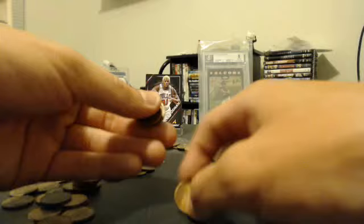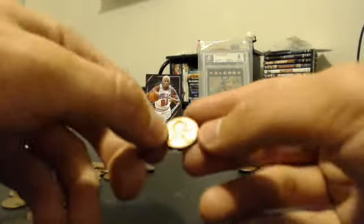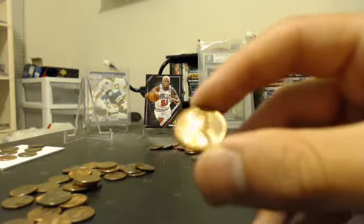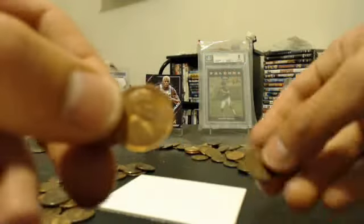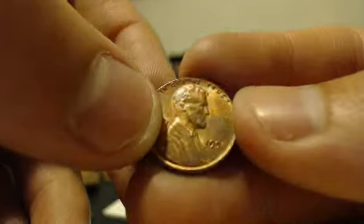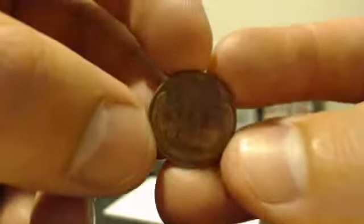Whoa, no way! Check that out - look at this coin. Look at the shine on this coin. What in the world? Bear with me here. Look at the shine on this coin. Let me see if I can get the date. 1958. That is a Wheat Penny!